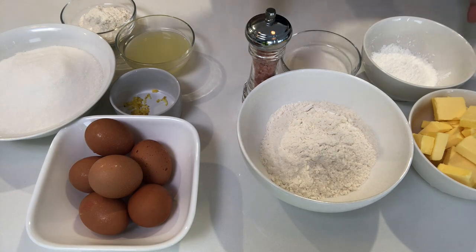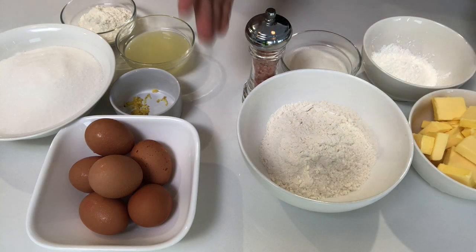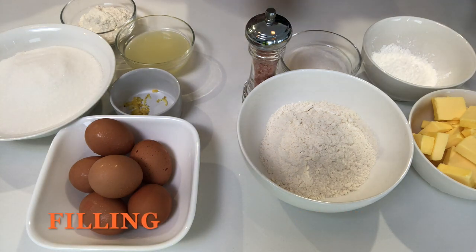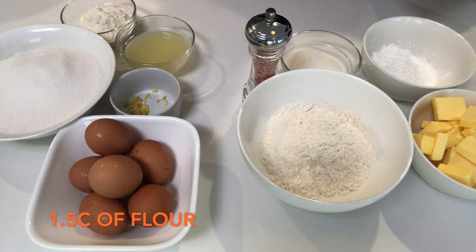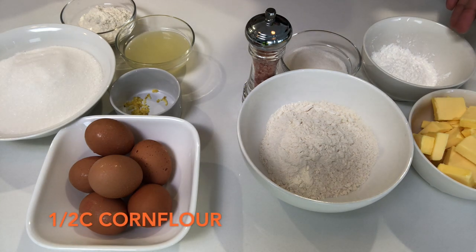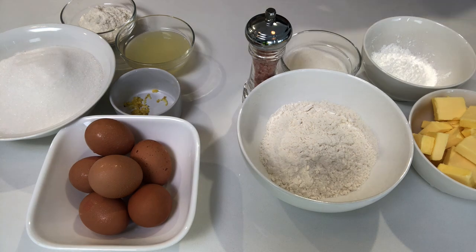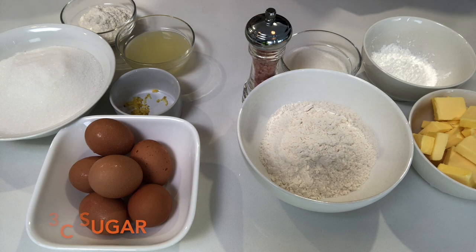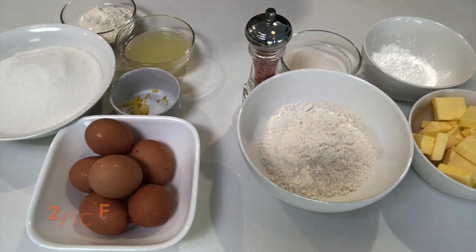We have two sets of ingredients for our lemon bars — ingredients for the crust and ingredients for the filling. For the crust: 250 grams of butter, one and a half cups of all-purpose flour, half a cup of corn flour, half a cup of sugar, and a pinch of salt. For the filling: six eggs, one tablespoon of lemon zest, three cups of sugar, five fresh lemons' juice, and two thirds of a cup of flour.